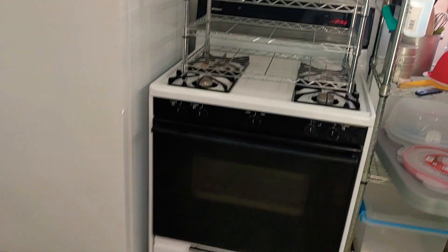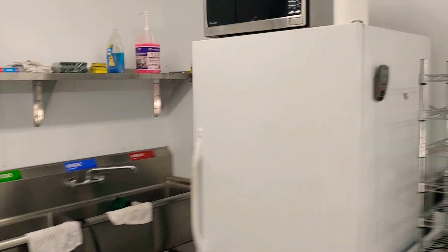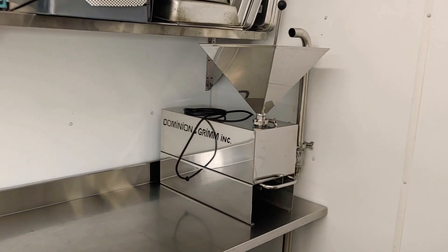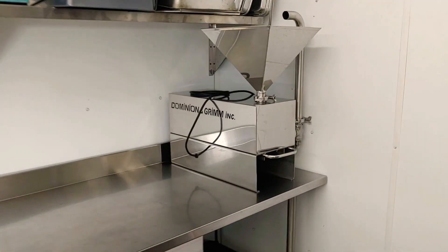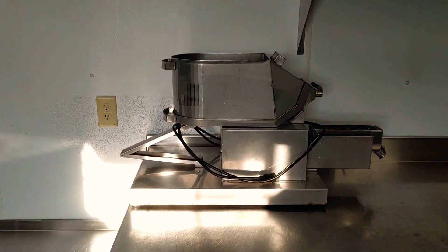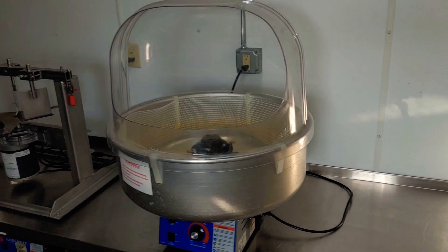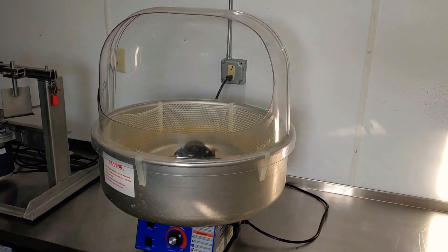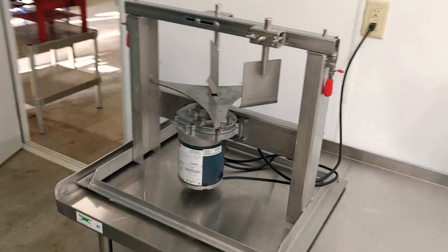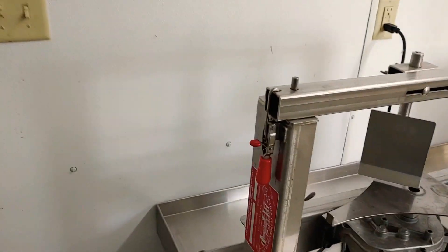Some people say RO maple sap doesn't taste as good, but that is absolutely not true. We've made some of the best maple syrup we've ever made this year — it's much more efficient and a real time saver. Over here we've also got a stove, a freezer, a three-compartment sink, a maple cream machine, a maple candy making machine, a maple cotton candy machine, and a maple sugar mixing machine.